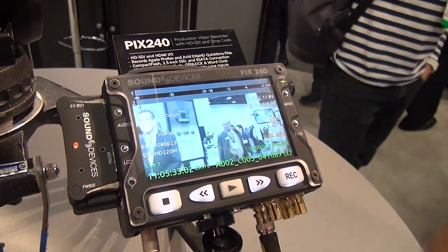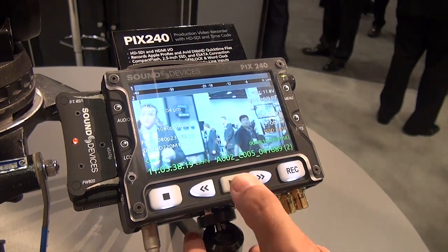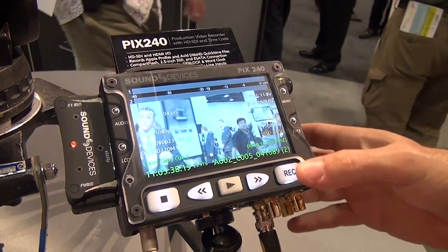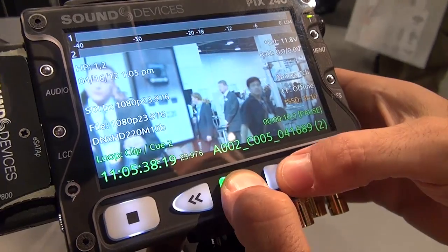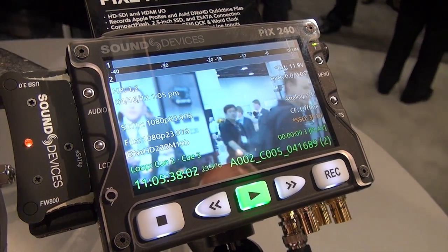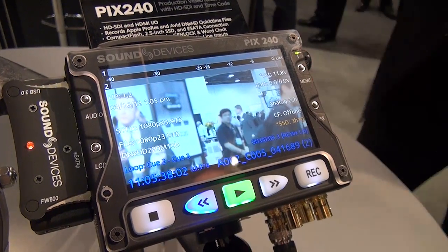You can even do that from pause mode — just cue up to cue one, hit play, pause again, go to cue two, and run through it like that. Another really neat feature is loop play mode. If you hold the play button for a second, loop appears on the screen. So you can say you want to loop between cue two and cue three — press play plus fast forward and it'll keep looping that section of the clip. You can even do that at high speed, in reverse high speed, or even in slow motion. A very powerful looping function.